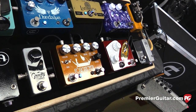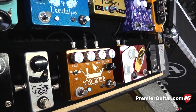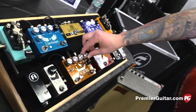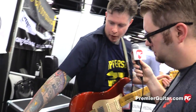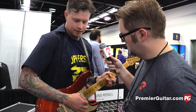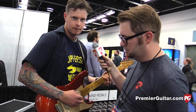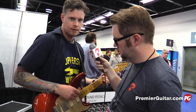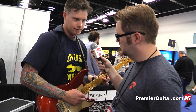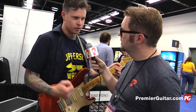It almost gets tube screamer-y, but it's really still a lot lighter than that. And if you pick lighter, I imagine it kind of cleans up. It's very reactive to picking — that's my favorite part. It's my always-on clean. Depending on how hard you dig in, it's a cleaner sound or more grime from it.